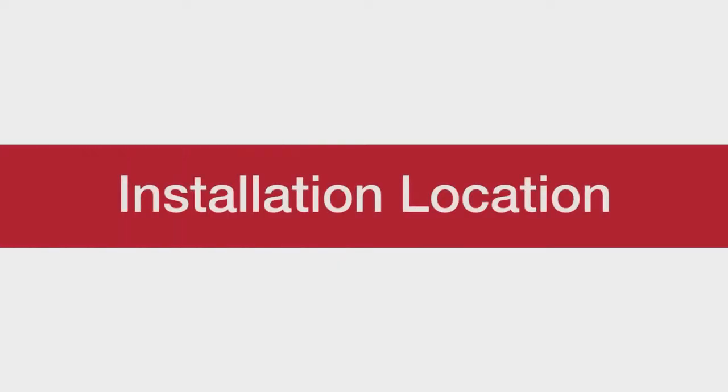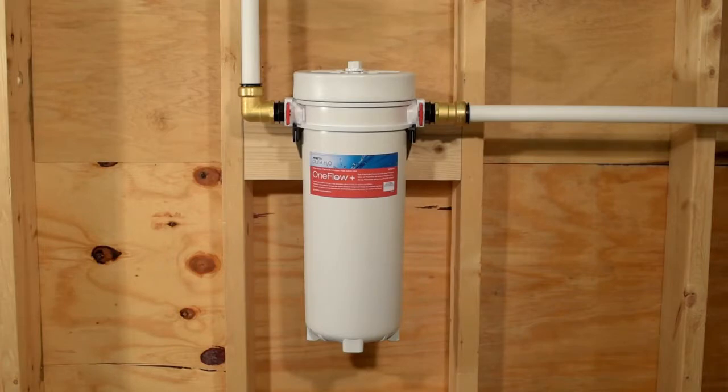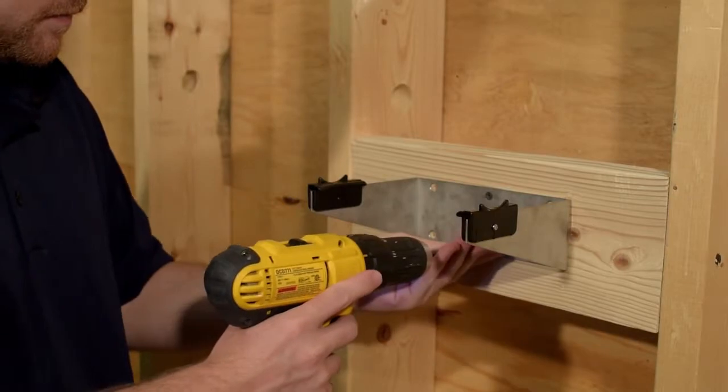Find a suitable location for the OneFlow Plus system. The system can stand upright on the floor, or can be affixed to a wall with a mounting bracket. If you are mounting your OneFlow Plus, attach your mounting bracket to the wall.